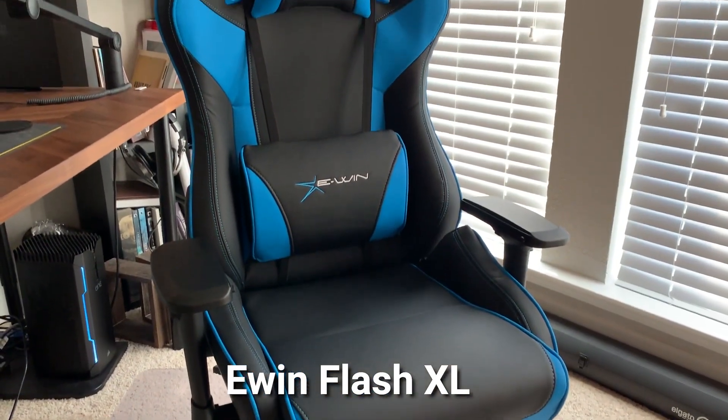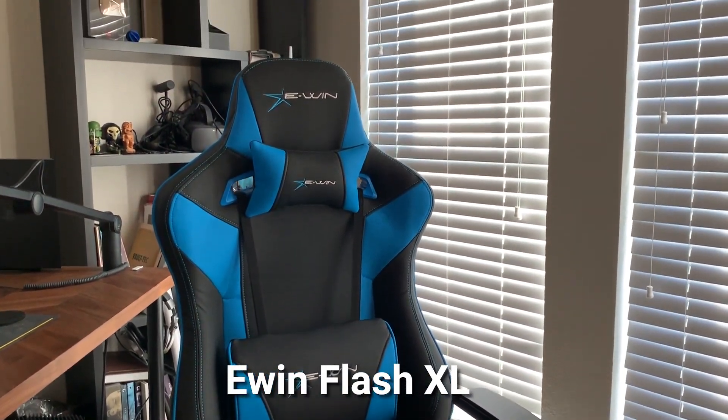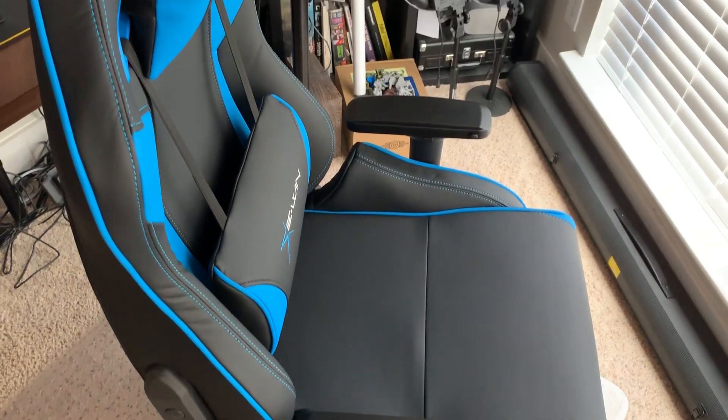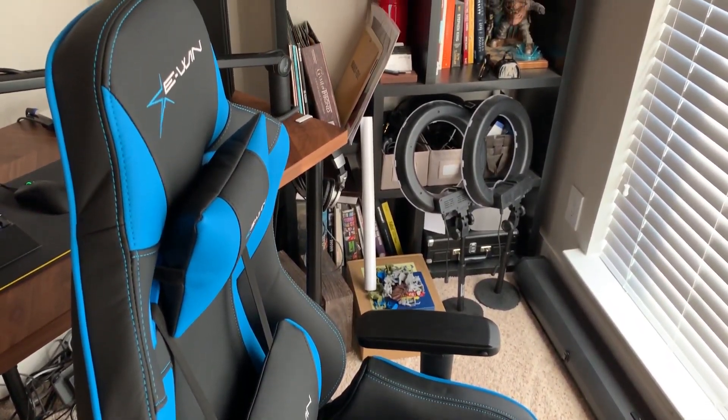Hey guys, JV here, and today I'm reviewing the Flash XL series gaming chair from Ewin. They were kind enough to send over a chair for me to review for you guys. When I first got the chair, I was surprised by how easy it was to put together. I assembled it in only 20 minutes. It came in only about five pieces — the big major pieces were already sort of put together, so you really only need to do like two things to get them assembled.